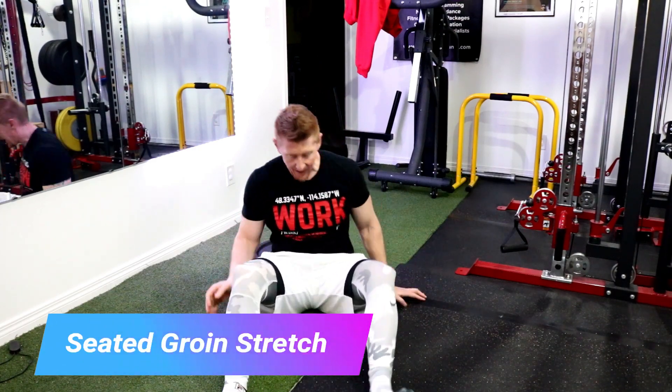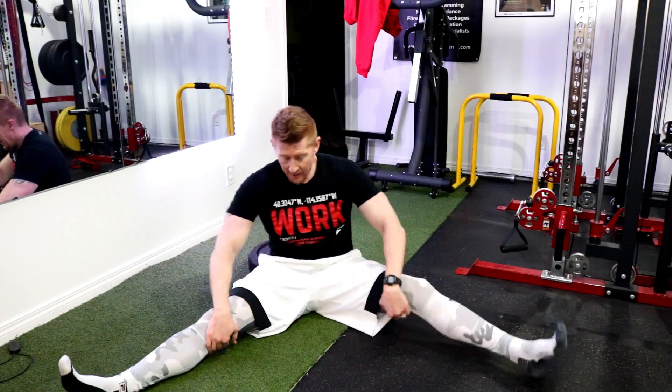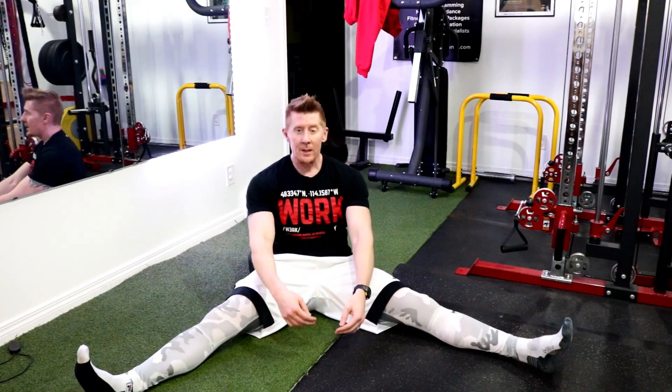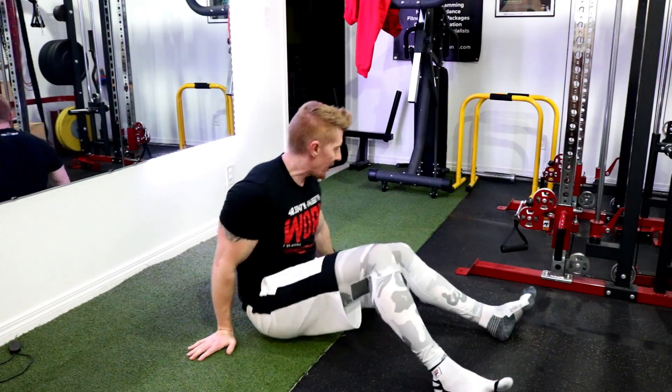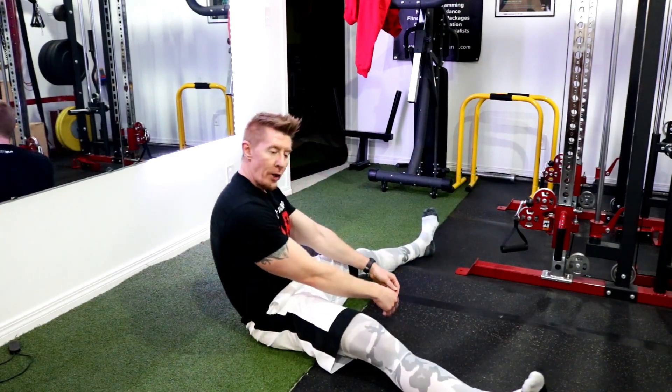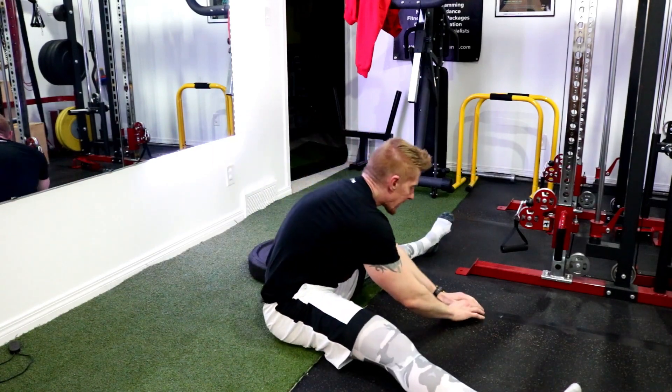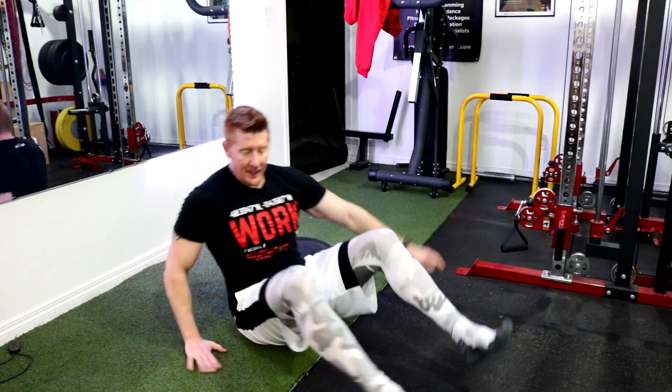Next level for groin stretch and low back is here. I couldn't even get my shoulders like this — this was me before, and this will be a lot of you when you first start. That's all you've got, so doing knee huggers and everything you feel it here. The goal is to get here.